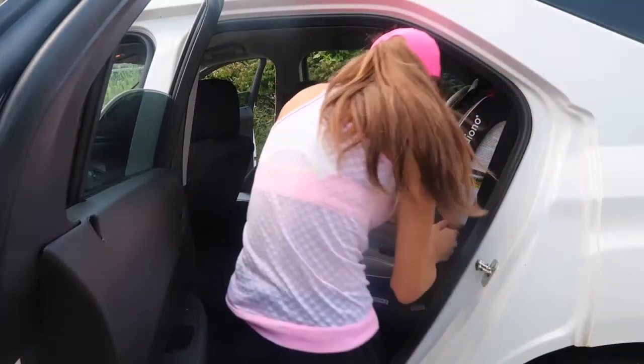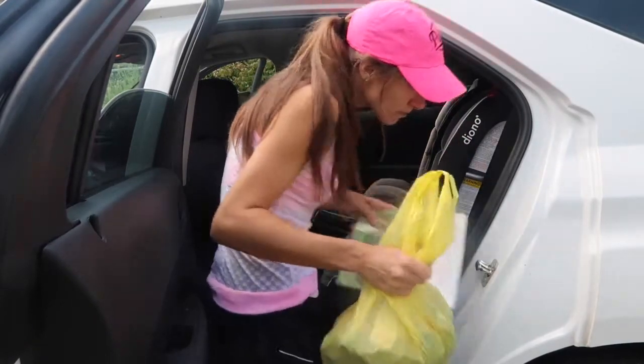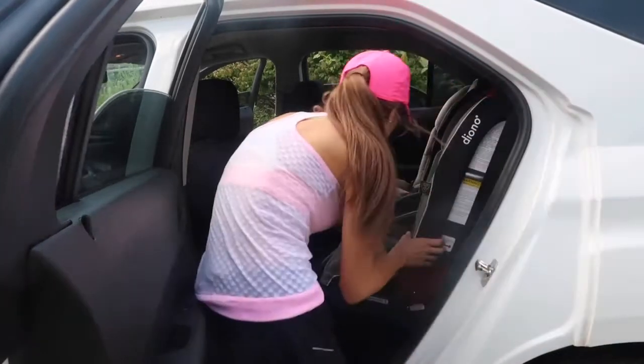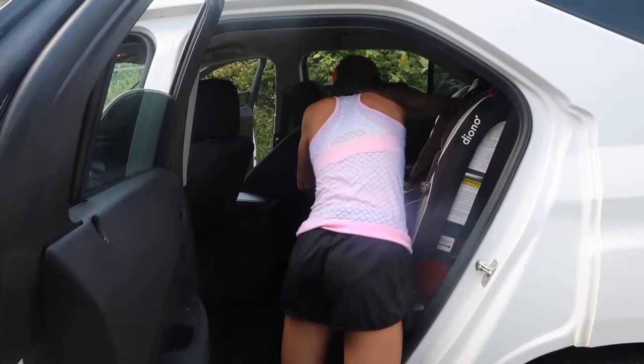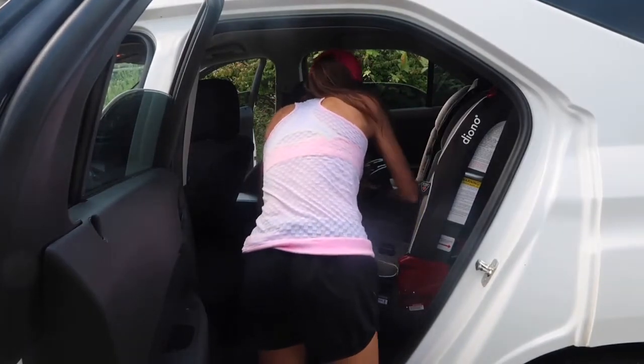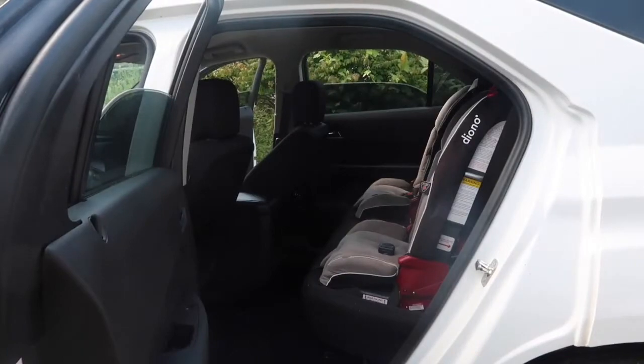After this, I took all of the car seats out of my car. This is another area that gets quite disgusting. I do let my kids have food in the car — I know, please don't hate me — and they drop crumbs literally everywhere. I will show you after I get all the car seats out so you can see what you think.